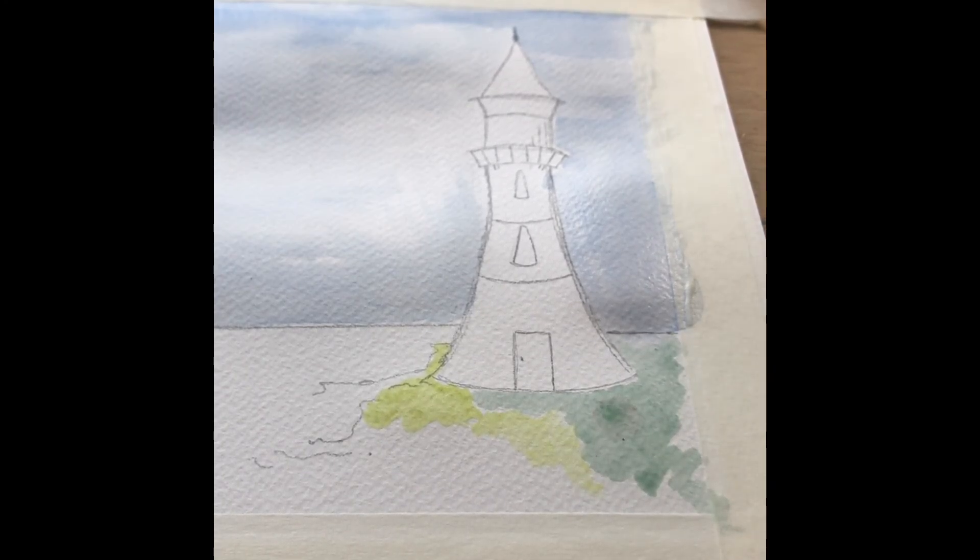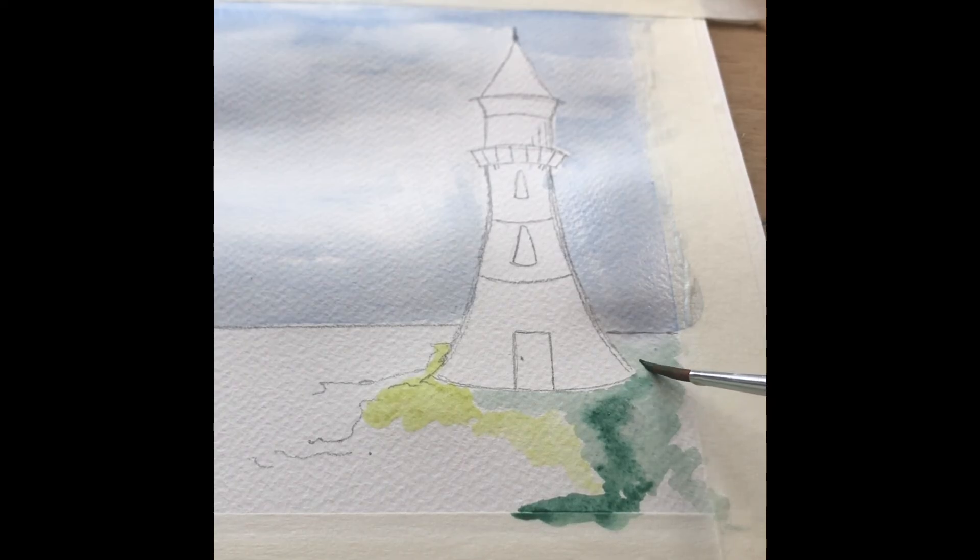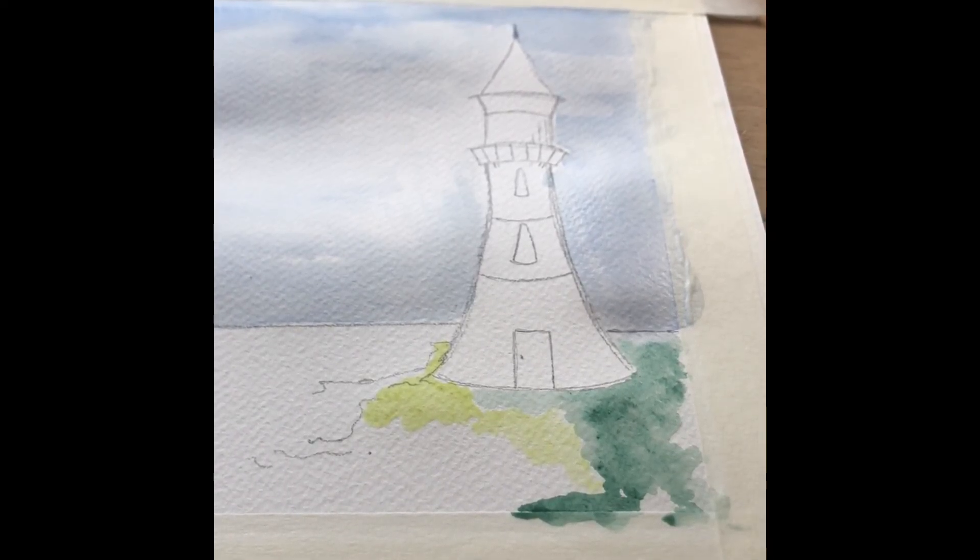I've actually changed my brush for this section — I'm now using my little round brush rather than the flat brush, and I've got a little bit more control using the round brush for this part of the picture. Work methodically and apply the different colors; have some fun with the way the paint moves around on the paper.